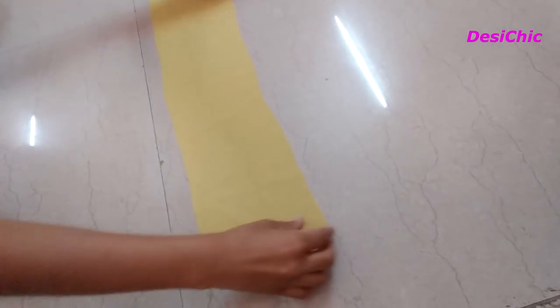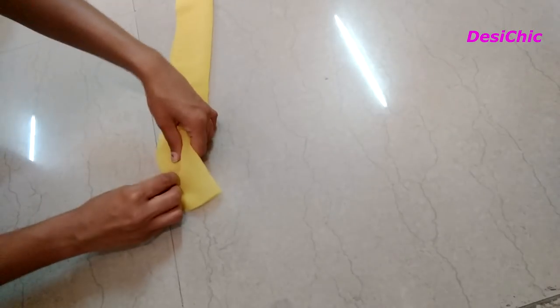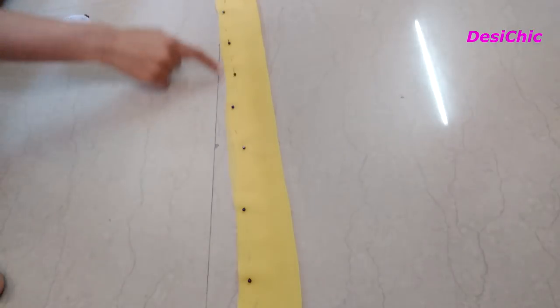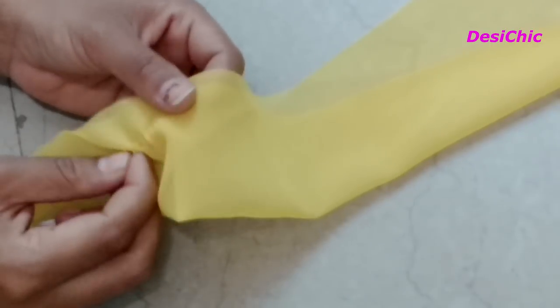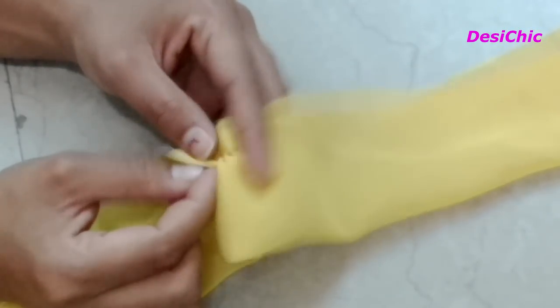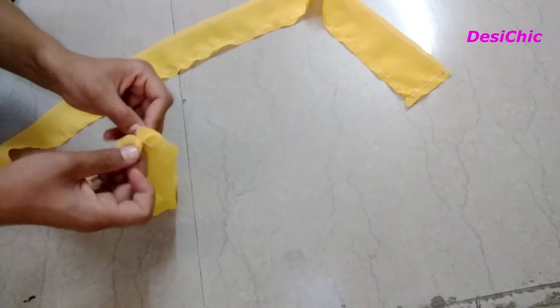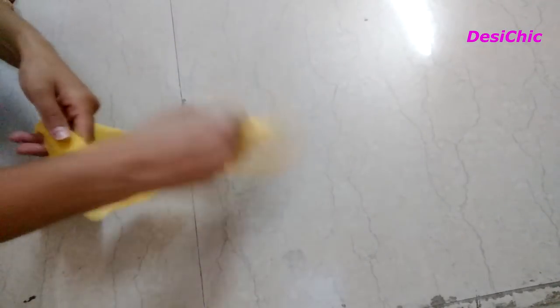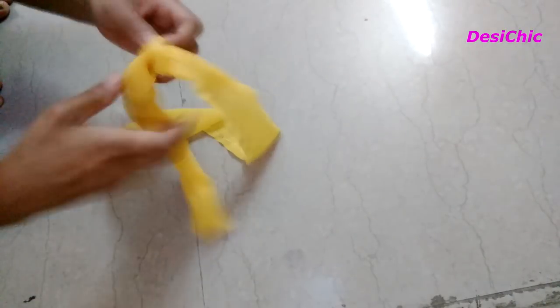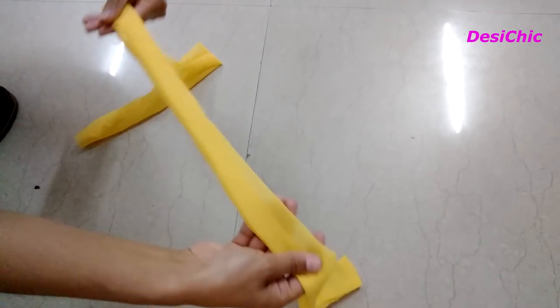Cut a 5-inch wide strip of fabric from the saree, and the length should be 30 inches. Fold it in half and stitch the open part. Now flip the inward side out. And the lace is ready. Make one more lace the same way.